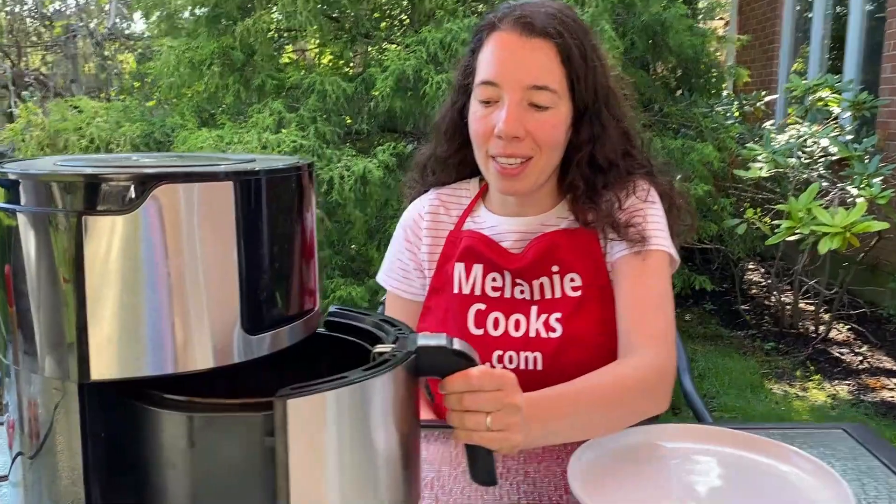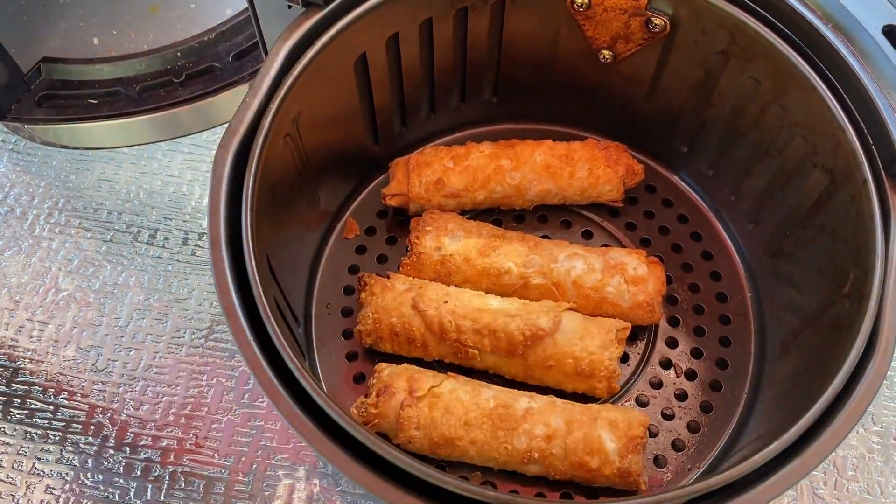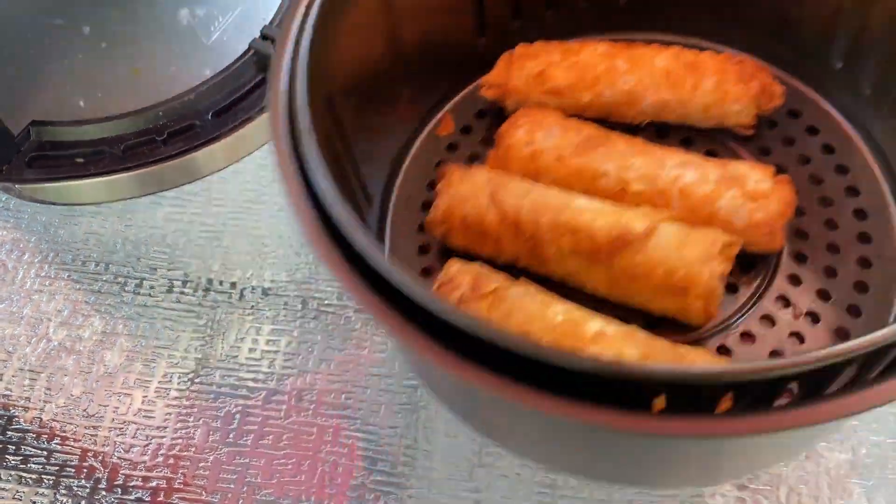Now the air fryer is done cooking, so let's take a look at these egg rolls. Perfectly browned, crunchy — they look amazing.